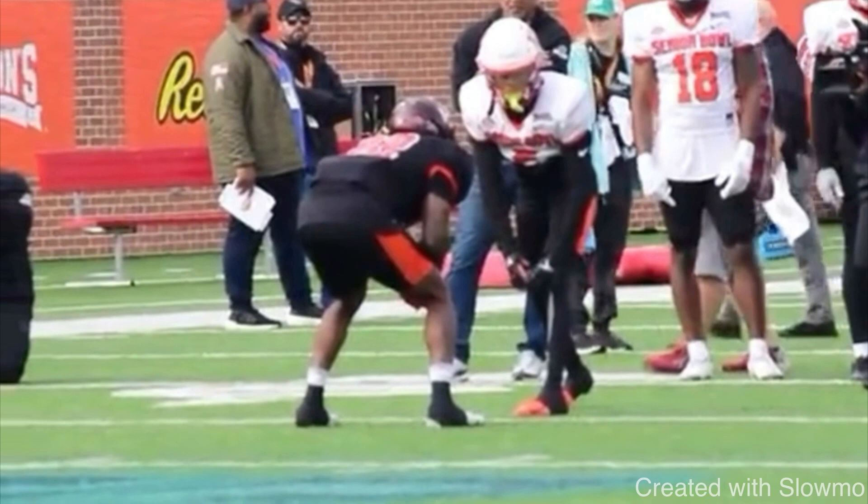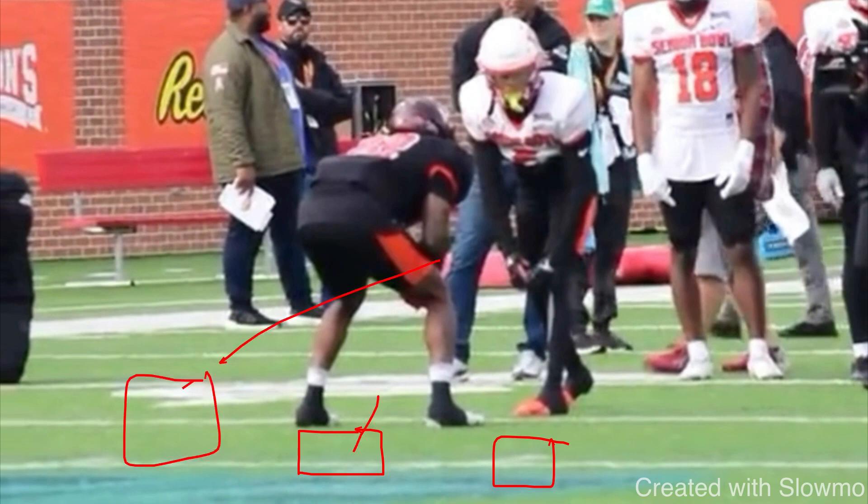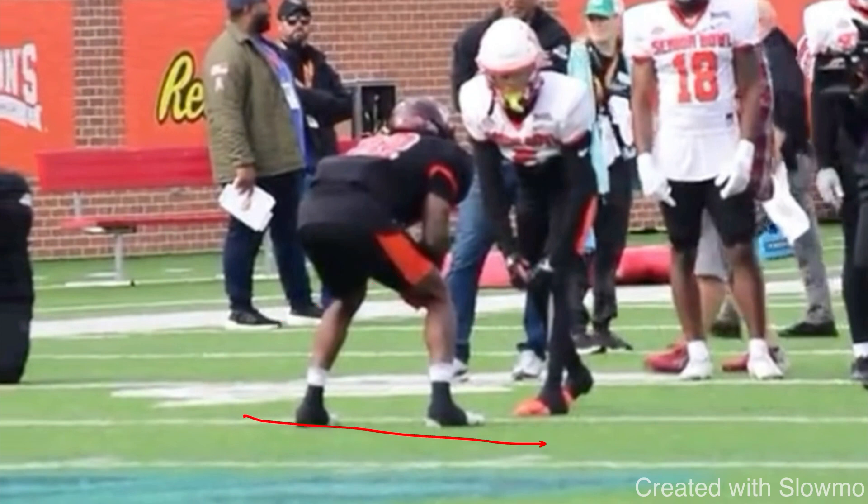I like this split release when this DB is right up on the line of scrimmage, not giving us any room to operate. When a DB is off maybe about a yard, whether he's inside shade, head up, or outside shade, we always talk about closing the distance — stepping onto his toes, attacking him vertically. But if this DB is right up on the line of scrimmage, there's really no room to attack him vertically. So I almost have to make him miss laterally. You don't want to dance behind the line of scrimmage and waste time — you want to be efficient and fast — but this split release is a great way to do that.